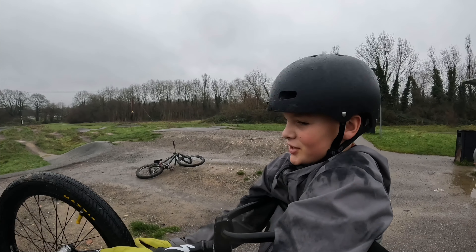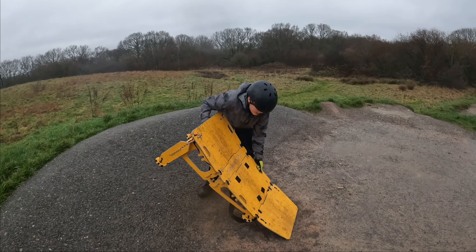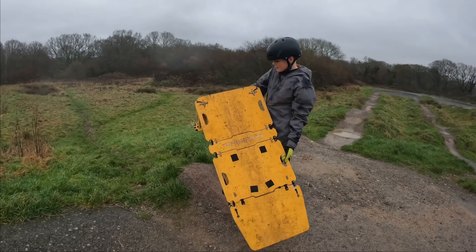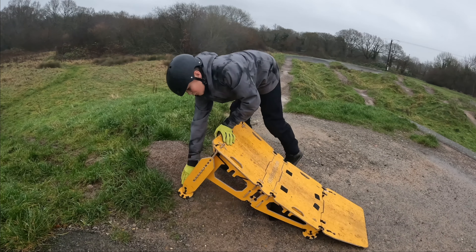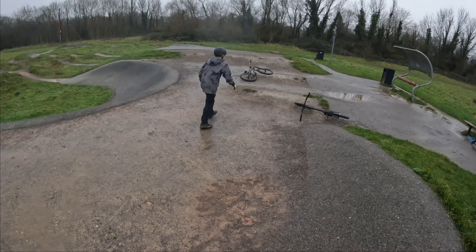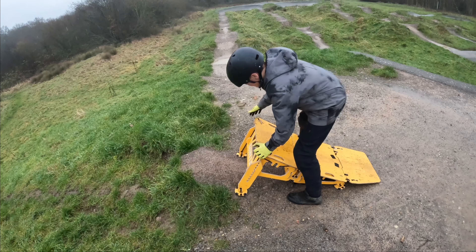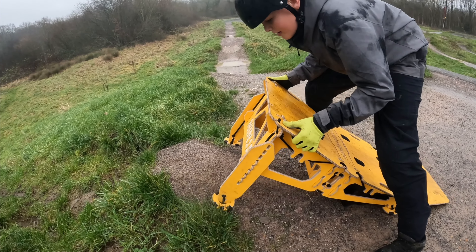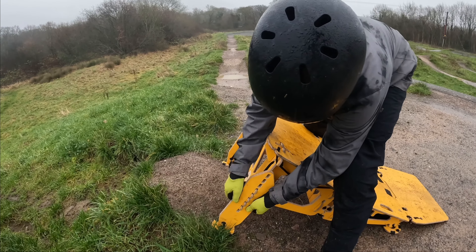Hopefully this mini hopper ninja thing will make this pump track more fun. Let's go — we're moving the ramp over there to see what we can do with it. It's got these cool feet so it doesn't move around in the dirt. Moving it forward a bit more — now it's jacked up, we're just going to make it super ridiculously high for no reason.